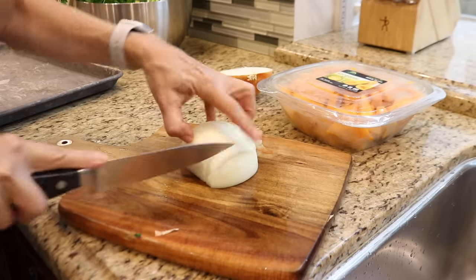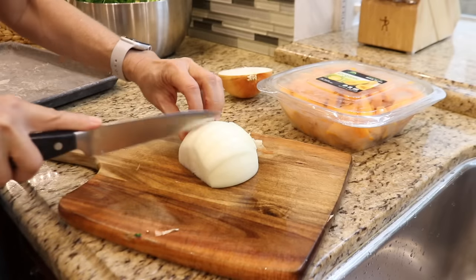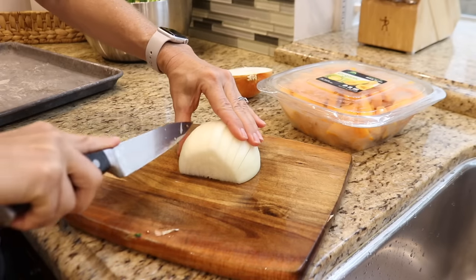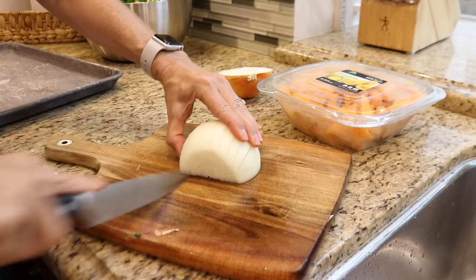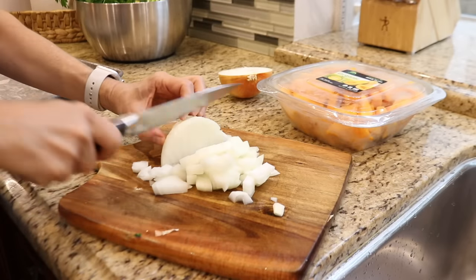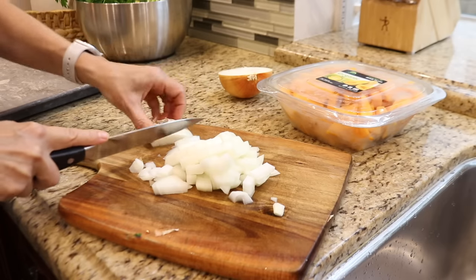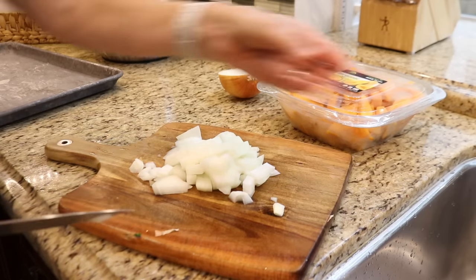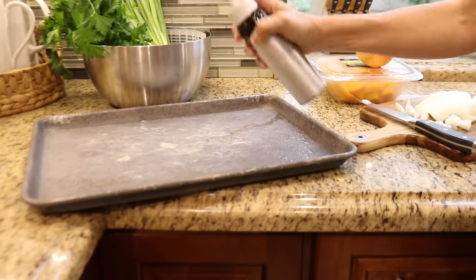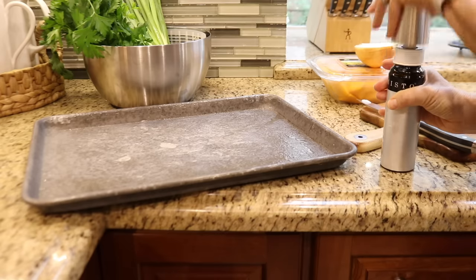Because the squash has already been chopped, the only thing I need to do is chop up half an onion to roast with the squash. I'll coat the baking sheet with avocado oil. Avocado oil has a high smoke point, so it's a good choice for roasting.